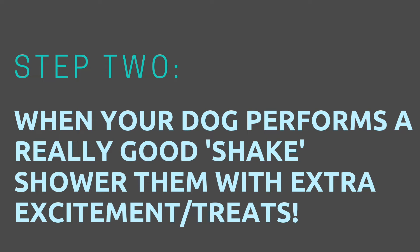Step two: when your dog performs a really, really good shake, shower them with extra excitement and treats. I call this the jackpot.